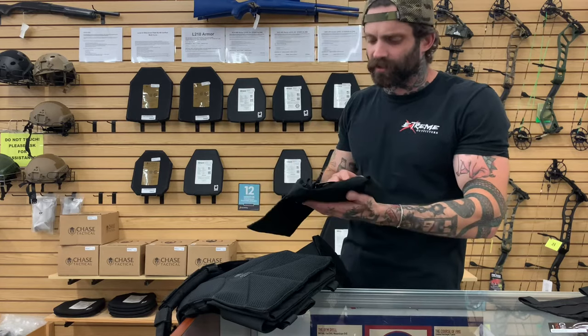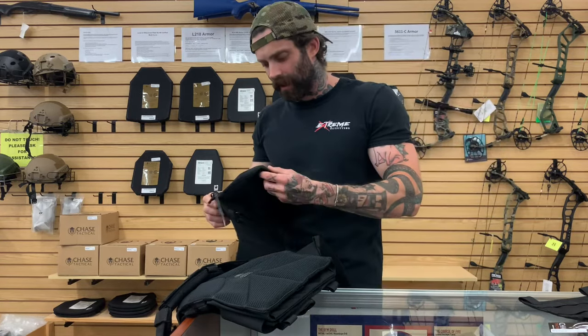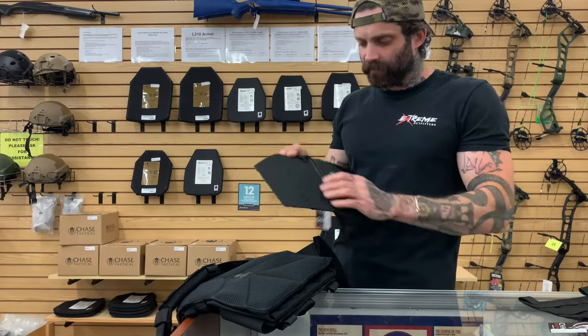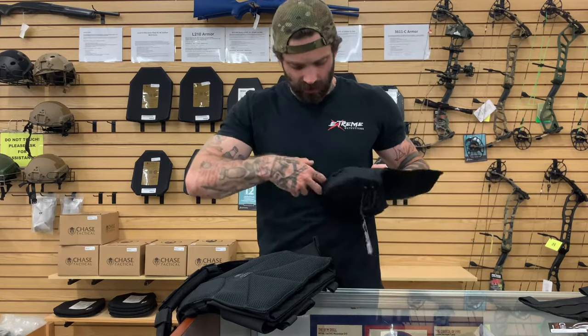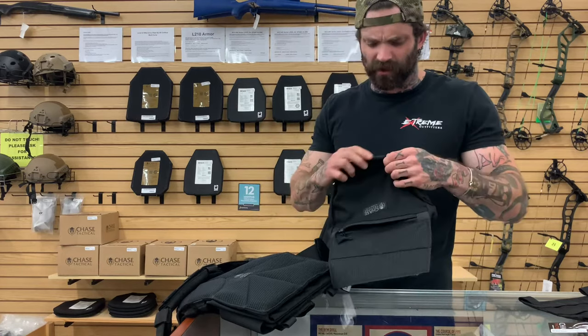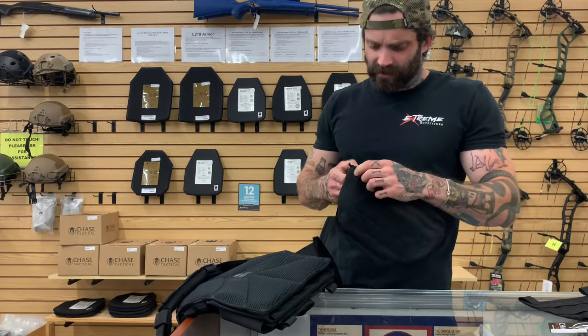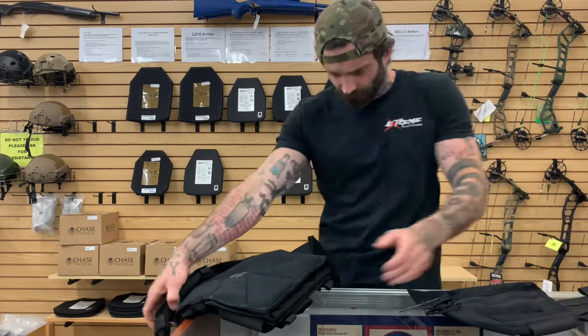You can put snacks, chem lights, batteries — just basically regular everyday stuff. There's another pouch on the inside of here. You actually have two smaller elastic portions here that you can fit chem lights or battery sticks in pretty well. And then on the front here you have two other pouches.